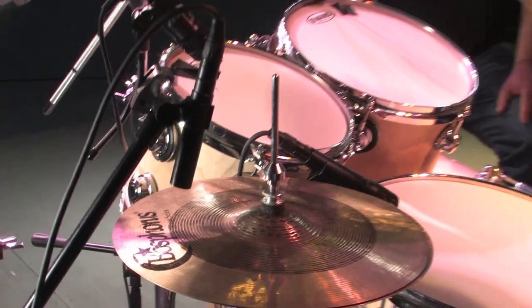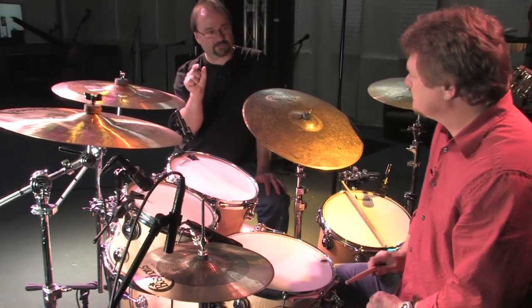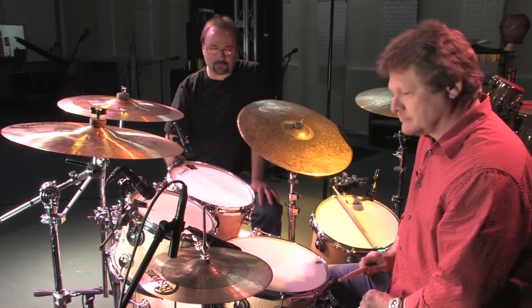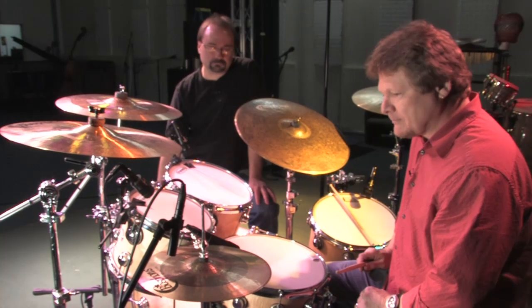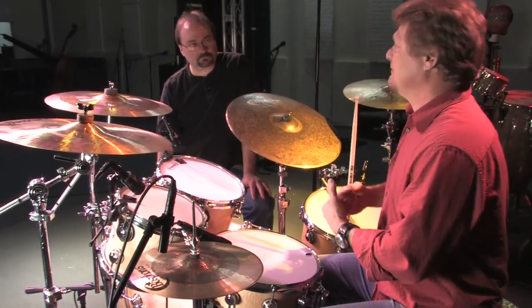This is a good example of how the hypercardioid nature of the element on the microphone is really looking at a specific part. What you've done there is you've rejected the nearby instruments like the snare drum and the nearest rack tom. I'm using the microphone's pickup pattern to my advantage.